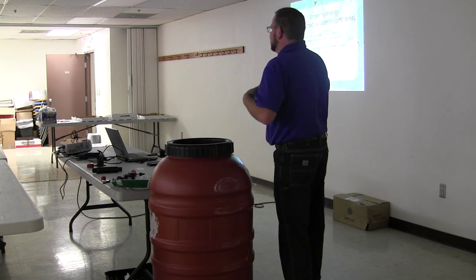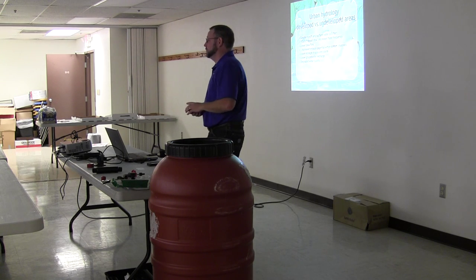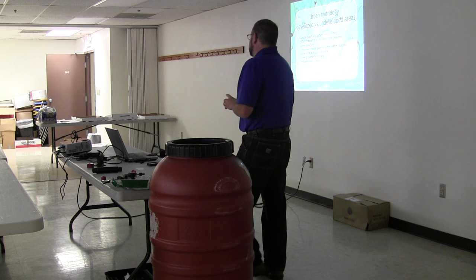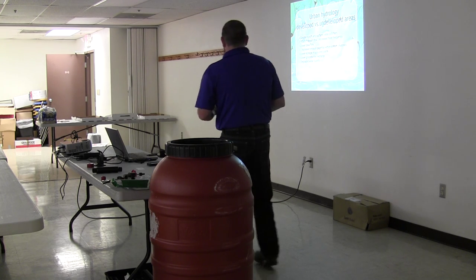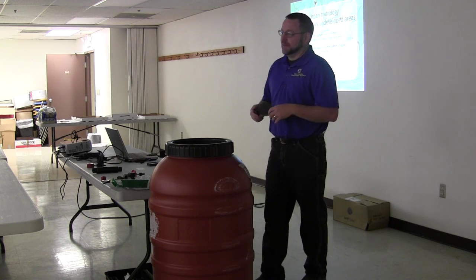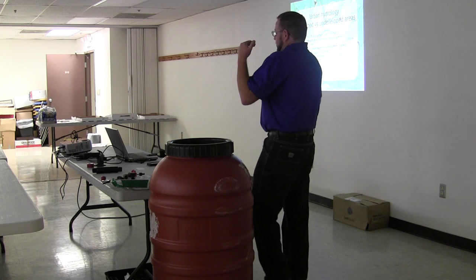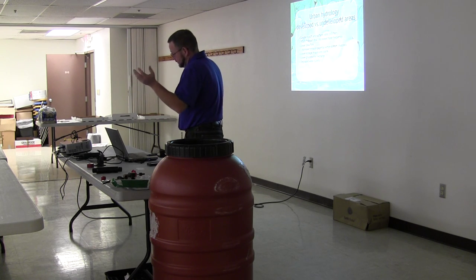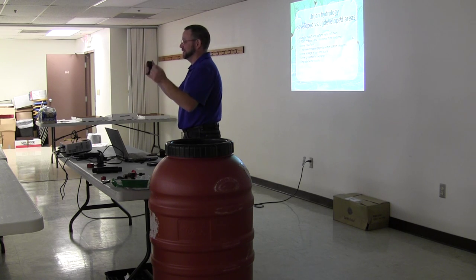When I start this presentation, a lot of times I don't know what kind of audience I'm going to end up with. Sometimes I end up with people who are really in tune with this kind of topic, but most of the time I end up with folks who aren't. So I'm going to give you a little bit of background information. When we start talking about urban hydrology, what I always like to bring up is: picture where we're at right now, or maybe if you live in Charleston — picture Charleston, North Huntington, or wherever.